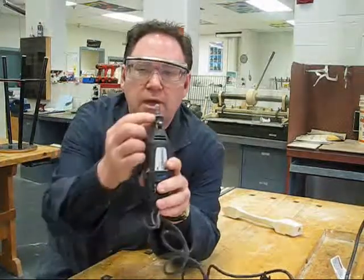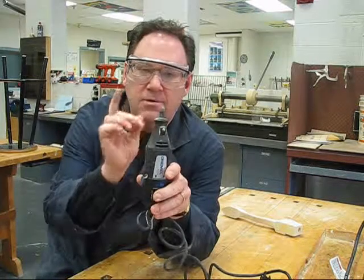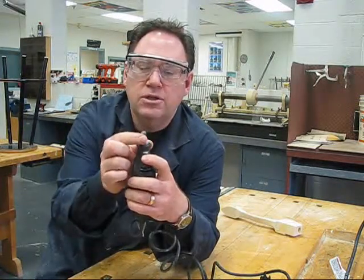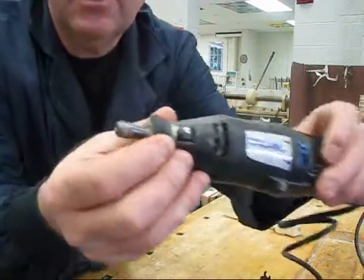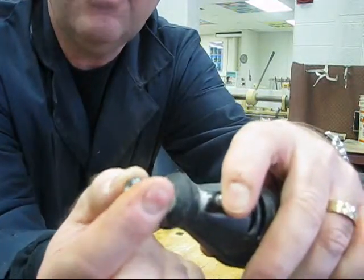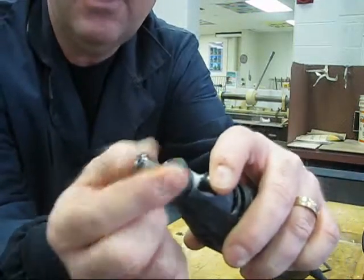You'll notice we have a little silver button here. It's important that first of all the machine is turned off when you're making changes. You're going to push that button and hold it in place, and you're going to turn this collet. Push this button in, hold it, and turn the collet until it snaps — you'll be able to hear it. There we go.